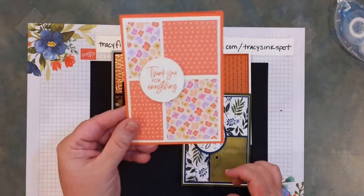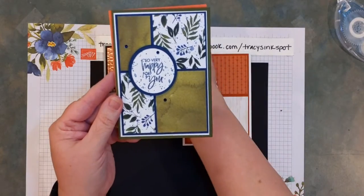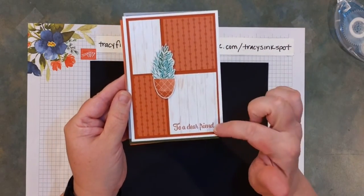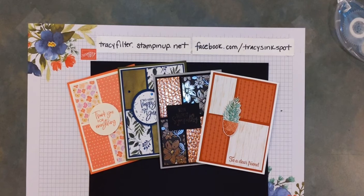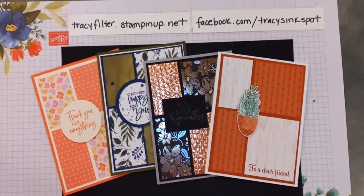Thanks again for joining me tonight. To recap: we created the basic card on camera; stepped it up with a few layers and different designer series paper; tried a rectangle instead of a circle in the middle; and used a cut-out plant shape, even stamping directly on the designer series paper — always a fun twist. Feel free to upload what you made onto the thread once this gets posted, because I would love to see what you made. Have a great night everyone, and I will see you again next Monday. Bye now!